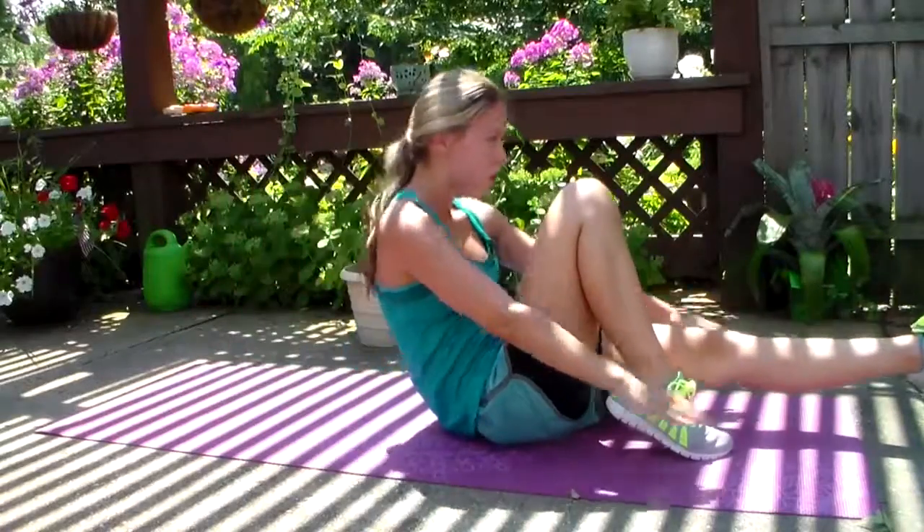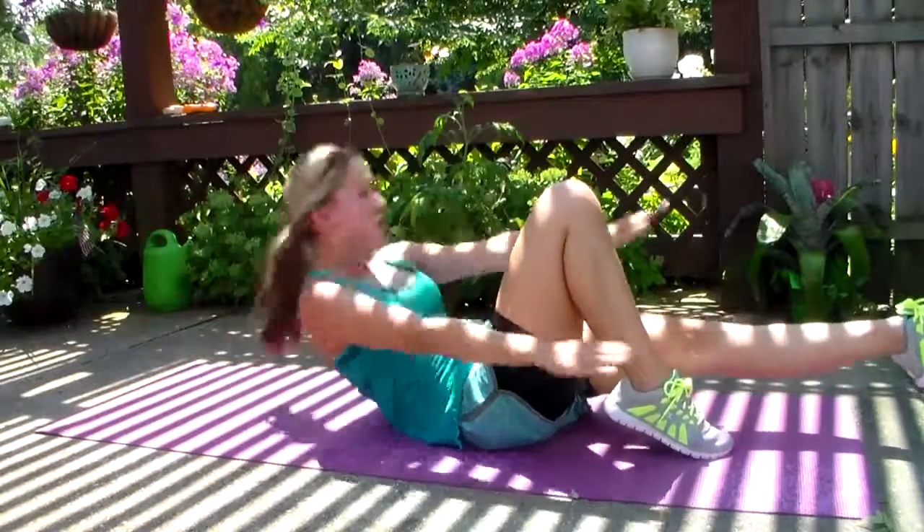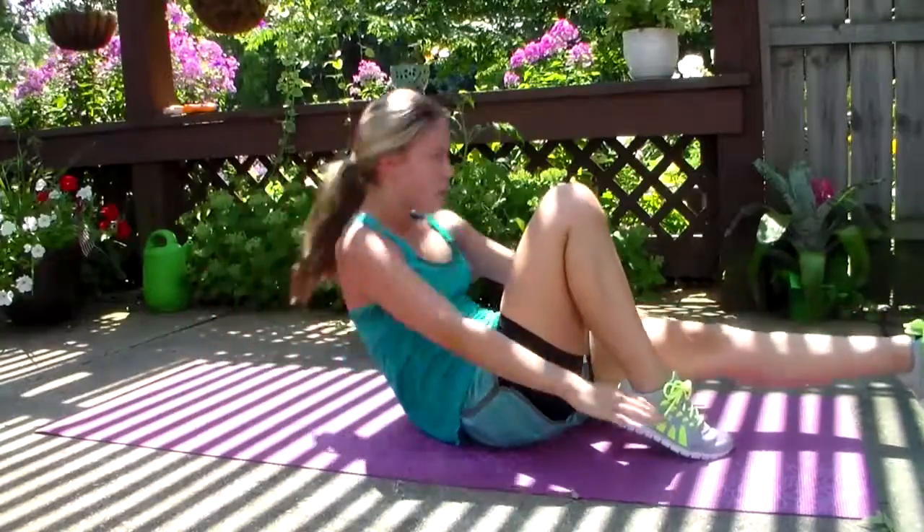And then this is a new move — it's called a ballerina sit-up and I do 20 of these on each side.